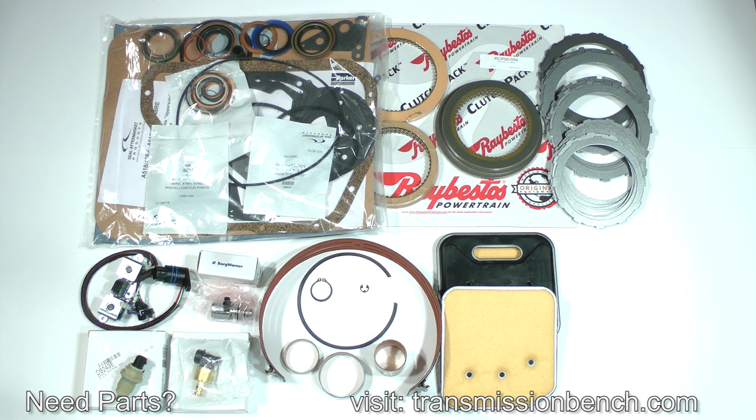Everything in the deluxe super kit is of the highest quality — every part meets or exceeds original equipment manufacturer specifications. They are made by Raybestos, Toledo, Filtran, BorgWarner, Mopar, and Rostra. These are the parts I use professionally and I urge you to demand them too. They fit right, work right, and last. The video lessons of this class and this kit make up your recipe for a successful transmission rebuilding experience.